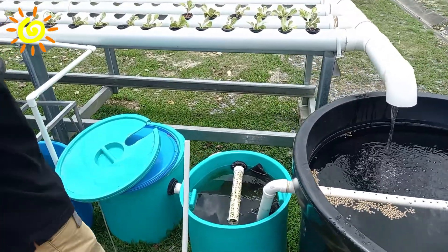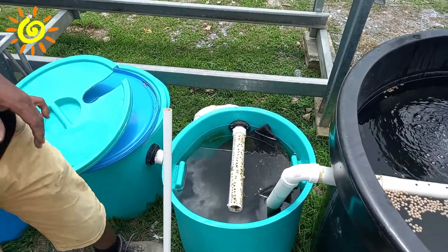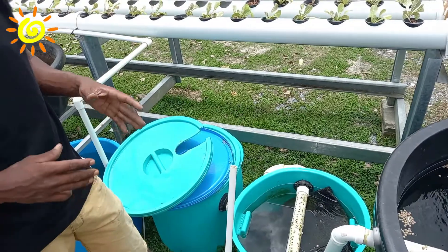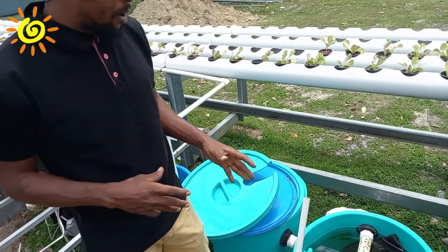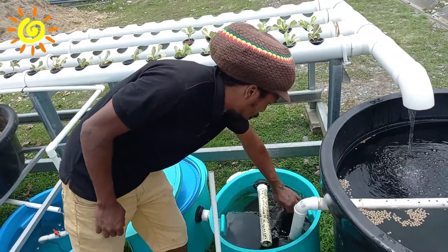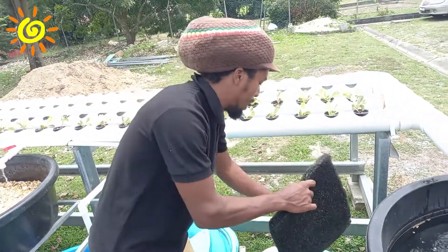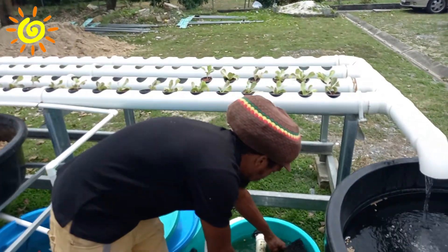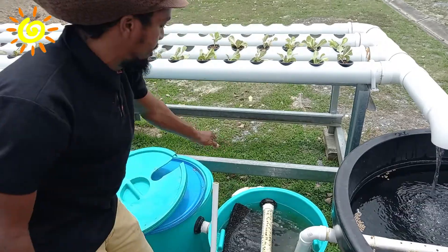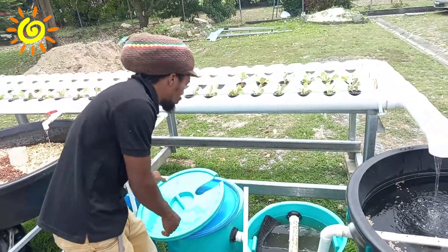Our mechanical filter is designed to trap solid particles. There are features in it such as a layer of gravel at the bottom and the placement of what we call filter pads, to trap solid particles from coming upward and over into your next container. So from your mechanical filter, the solids have been removed from your water.